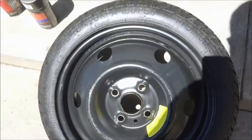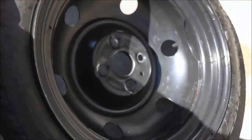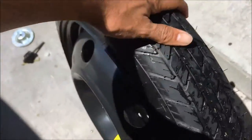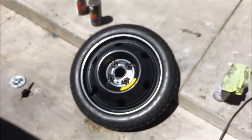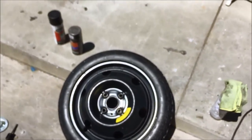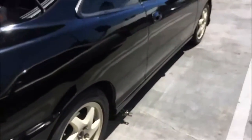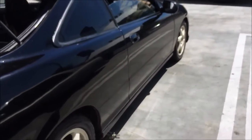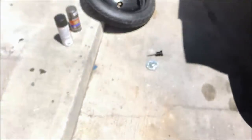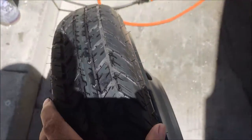I actually detailed the crap out of my spare — how many people do that? I actually like this spare because it's a 15 inch, and if you daily drive your car you run the risk of getting a flat. Those little 14-inch tires they put in from factory are garbage because your car ends up leaning to the side and you're veering off the road.